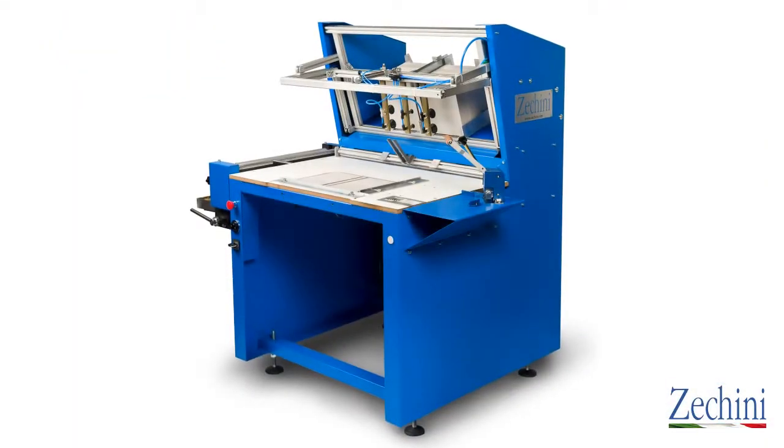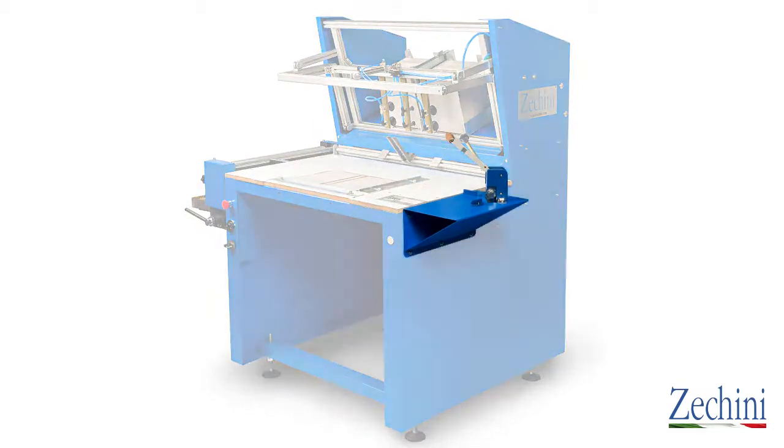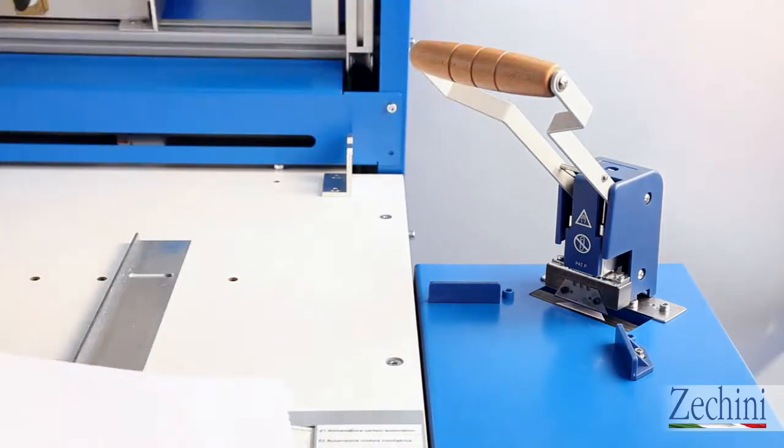The steel structure has a series of new features. The integrated corner cutter can cut paper and binding materials with a fixed angle of 45 degrees. The accessory is perfect for small productions.